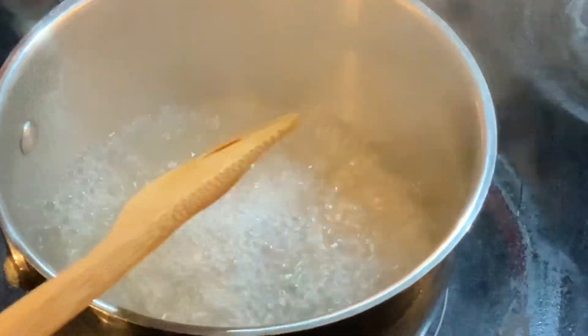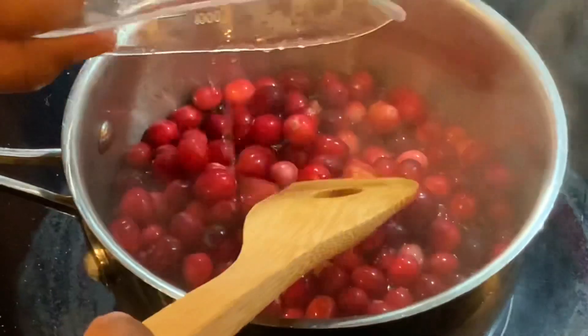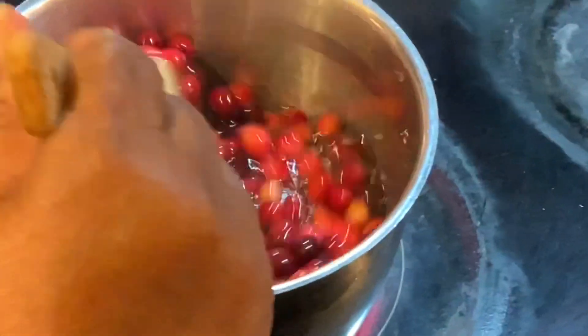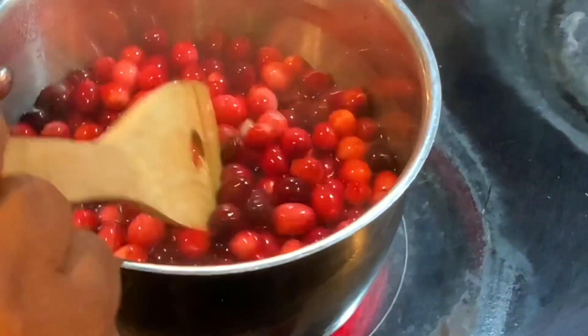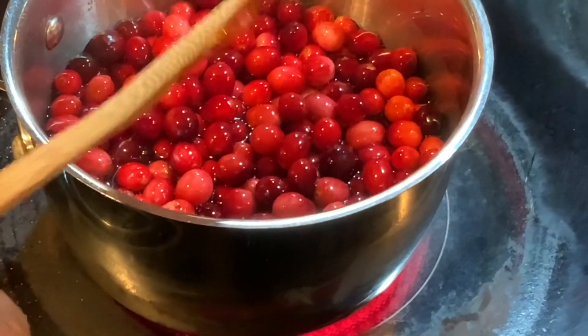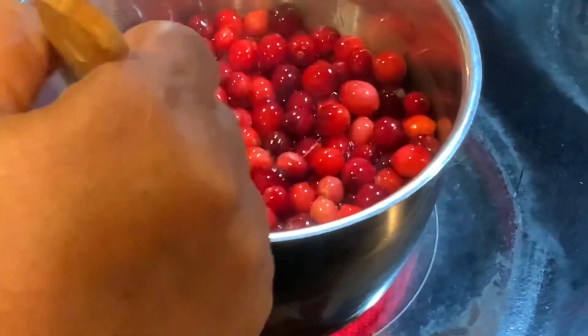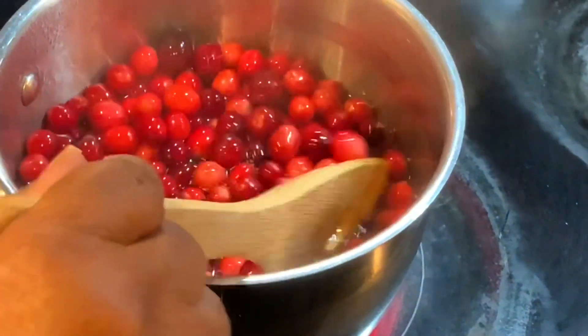Now, once you put your cranberries in — this is a 12-ounce bag, about two to three cups of cranberries. Your exact recipe will be in the description box.